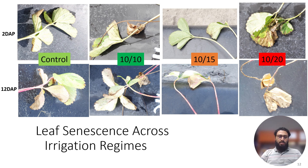Looking at leaf senescence across irrigation regimes, we collected RGB images alongside thermal images. At two days and 12 days after planting, for the control there is no prominent leaf senescence. In the 10 minutes on/10 minutes off regime there is a little, and in the 10 minutes on/15 minutes off regime you can see bronzing of the entire leaf. For 10 minutes on/20 minutes off, the leaves have entirely senesced. As the off-cycle duration increases from 10 to 20 minutes, the leaf senescence rate increases due to imposed heat stress during the off cycle when there is no water.